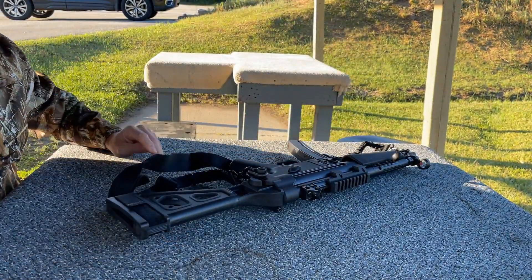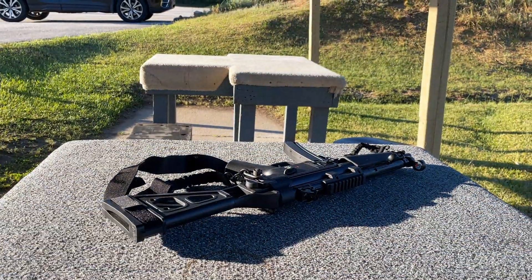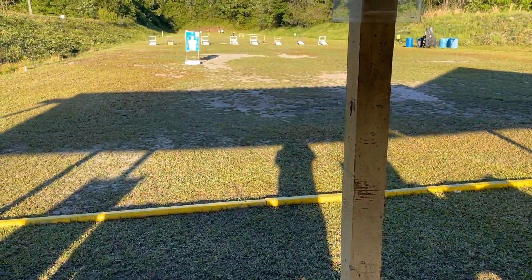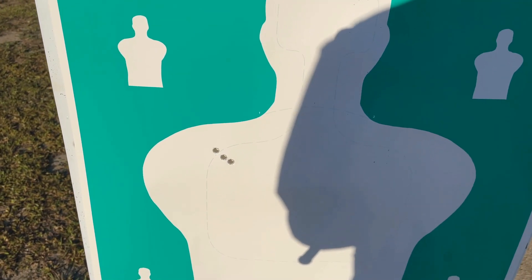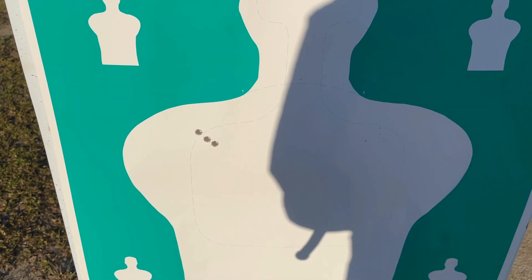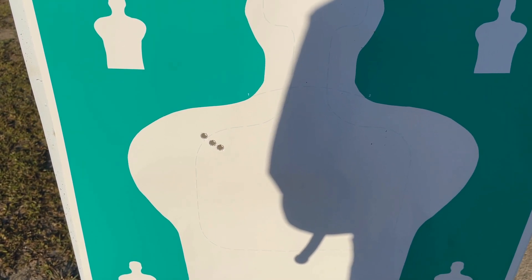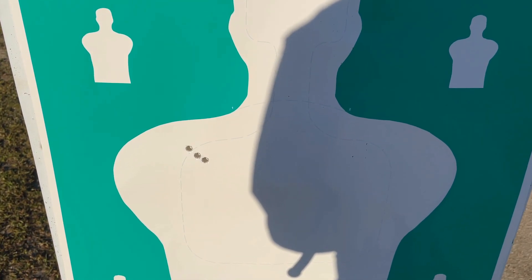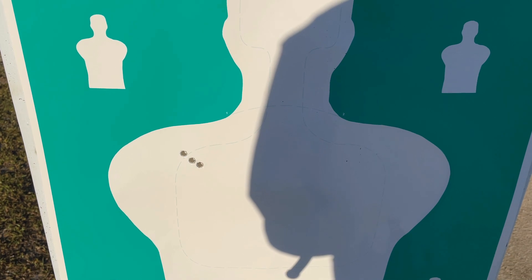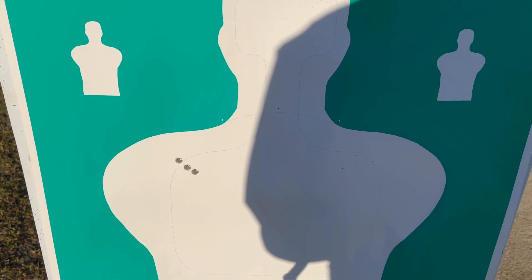Put it back on safe and take a look. First thing I can tell you guys is it really shoots well — that recoil is non-existent. It is so nice shooting, unbelievable. Let's go see what we got. Okay, excellent group right here — I am super stoked about that. Three shots, a little bit to the left and a little high. I'm gonna have to come to the right and dial it in.